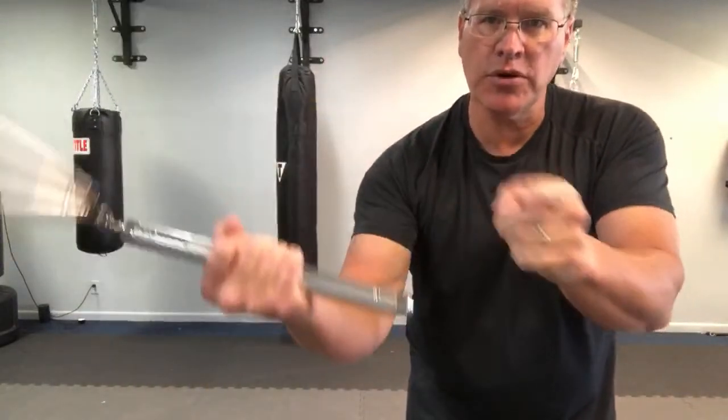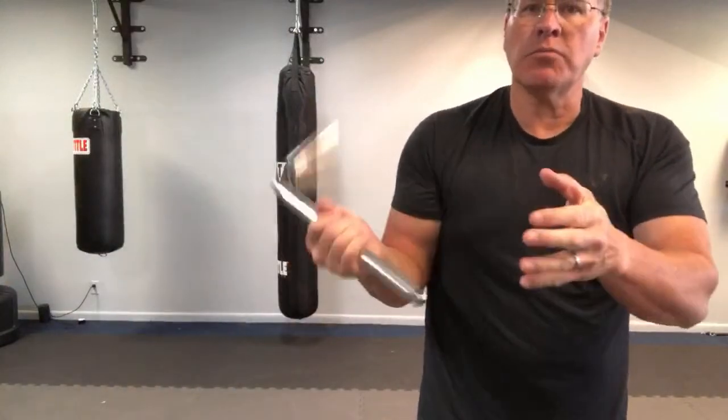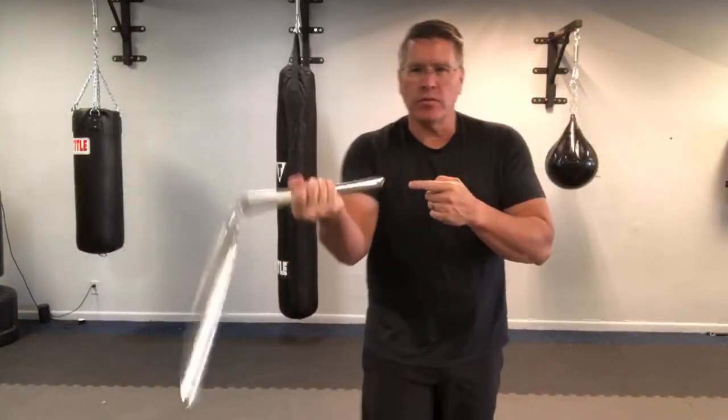Now go back into the first hand. We started here pushing — you're just going to pull, pulling it back towards you. Now you're in the reverse.